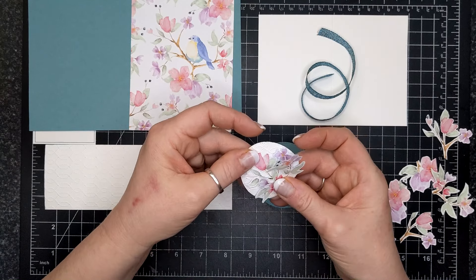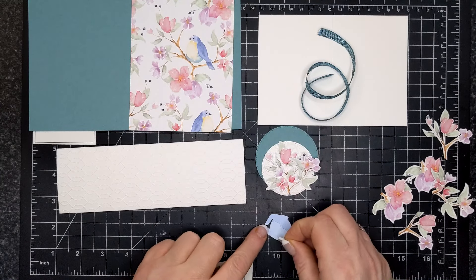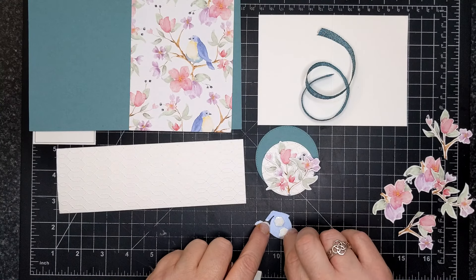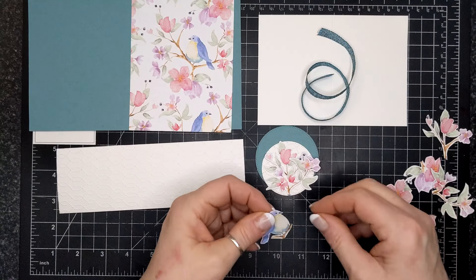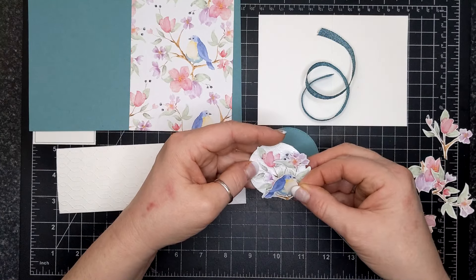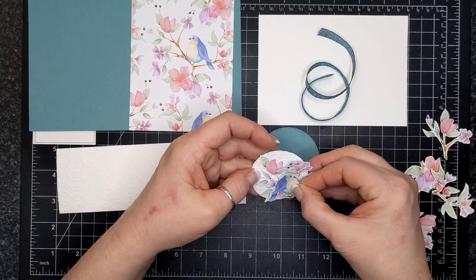I'm going to adhere some of the fussy cut pretty watercolor images to this stitched circle that has been embossed with that 3D embossing folder. I also fussy cut the little birdie out and I am going to adhere that to this nest of flowers. I don't like a lot of stamps that have birds on them, but I really like this Flight and Airy designer series paper.